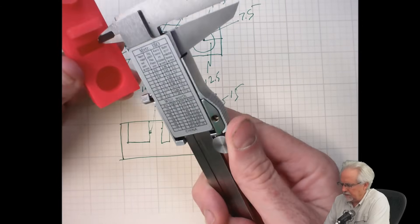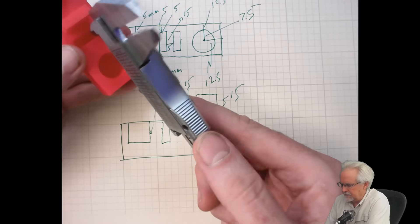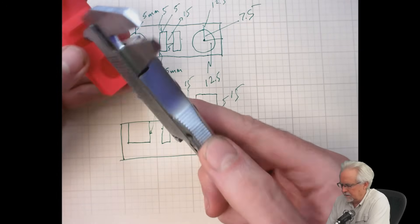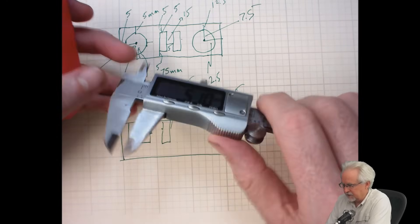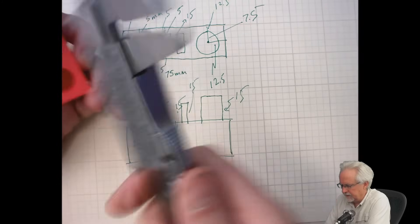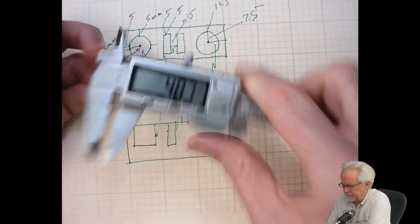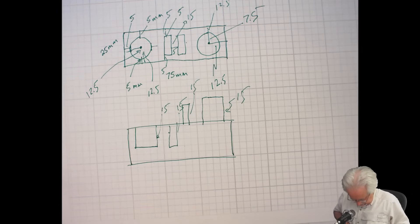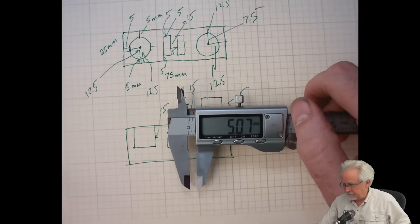This narrow slot is going to be a little hard to get in there. Let me try to get in there better — looks like about 5.07mm where we were expecting 5mm.